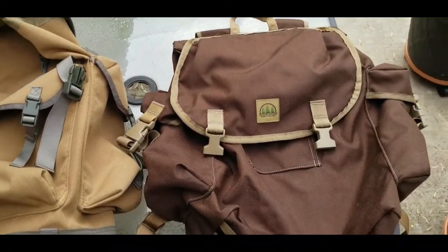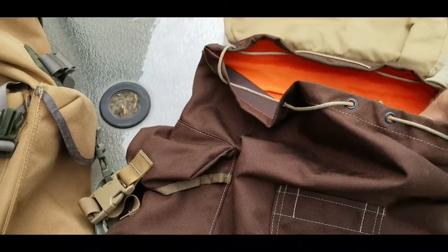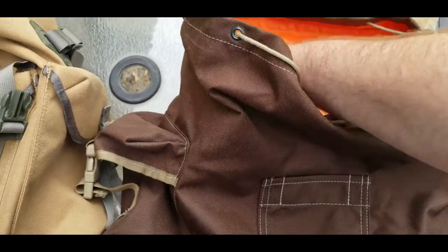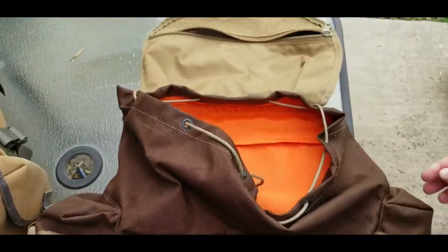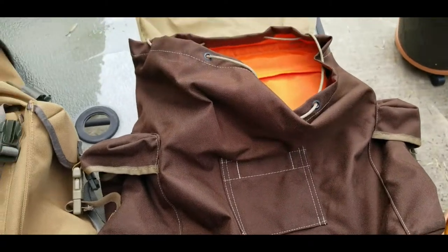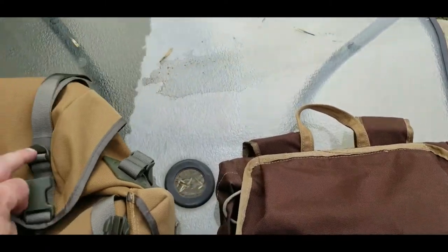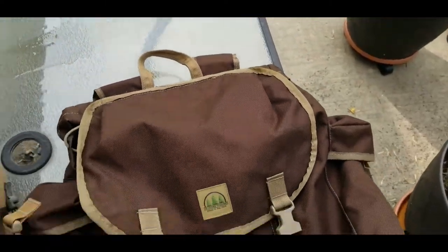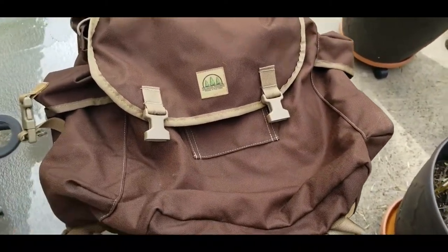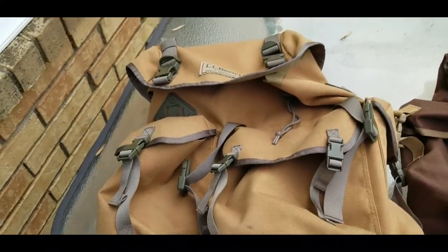Some things I wish the Hidden Woodsman had: I wish it had side sleeves on the inside like some of Malcolm's other designs, pass-throughs behind those side pockets, a breathable mesh back panel, and top straps like the LL Bean. Of course that would increase the price, but I'd be okay paying extra for those features — hopefully we'll see them in the next version. It would also be nice to have a waist strap.